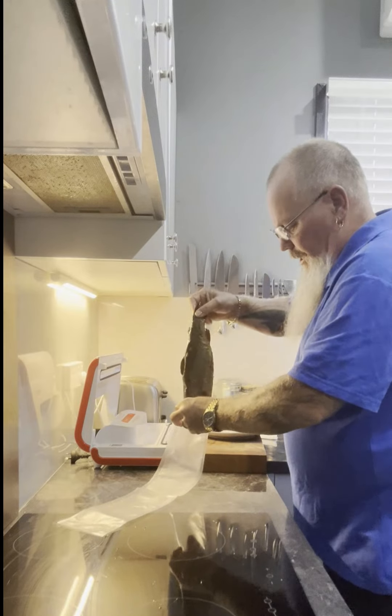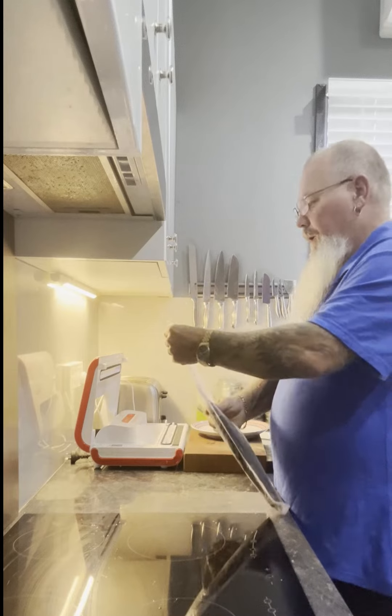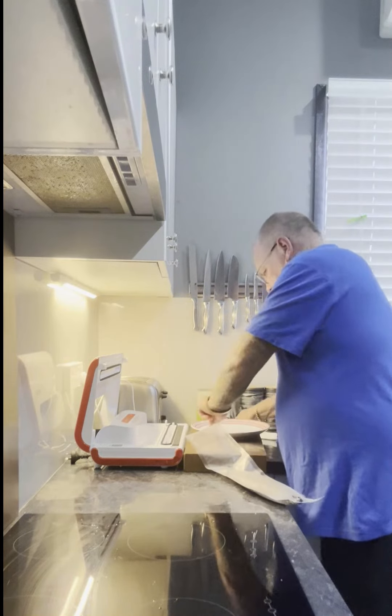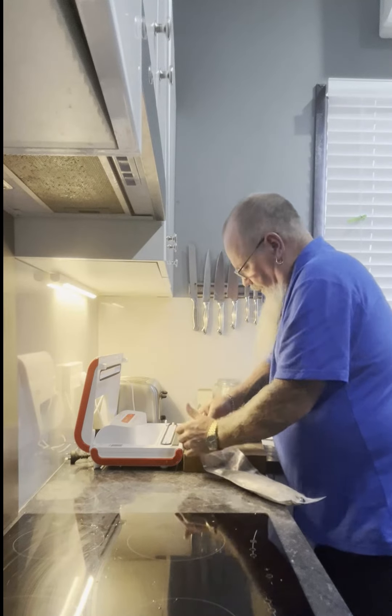Stay in the mouth of the bag. Slip it down into the bag there. There's a little bit of fish juice at the top, so I'm just going to clean that up a little bit — just a little paper towel in there.